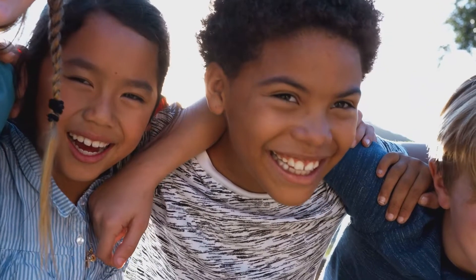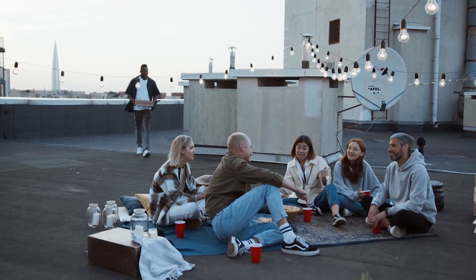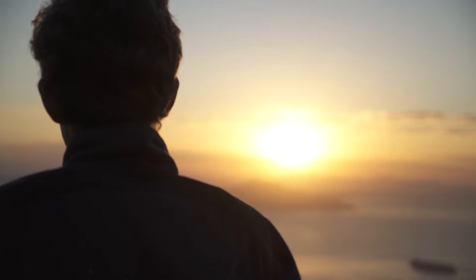That we are actually more alike than we are different. That we all share a deep desire to connect, be valued, and create happiness. And most importantly, that we all have incredible hope.